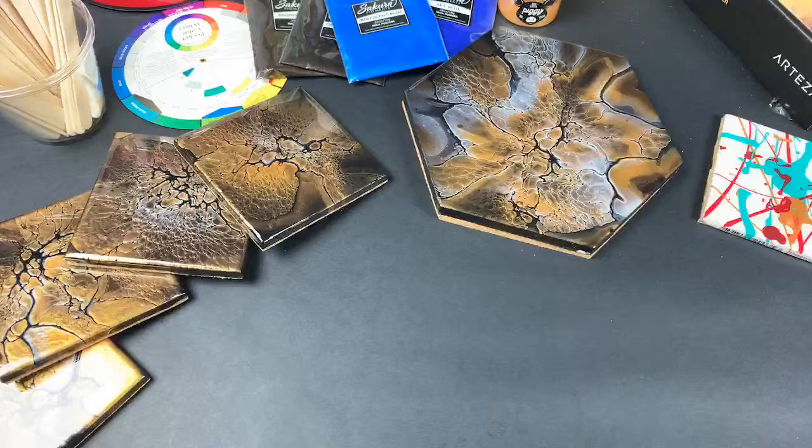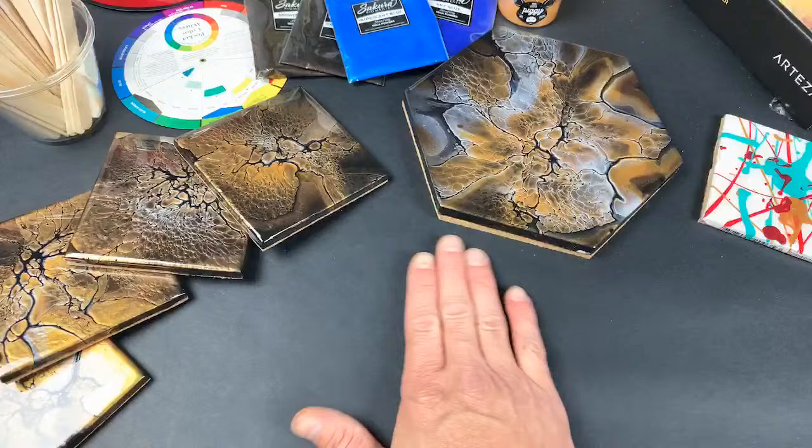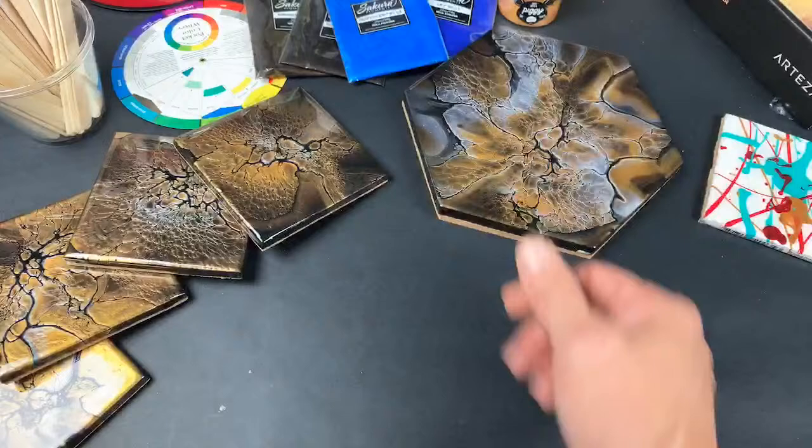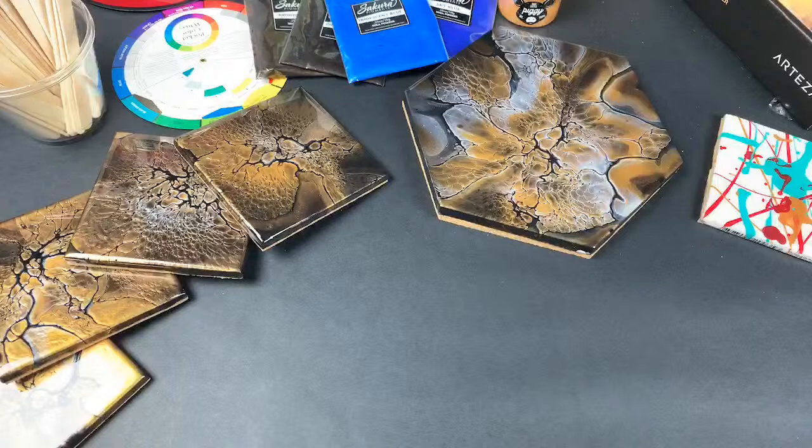For paintings I try not to resin them, so it's a lot faster. I'll pour the painting and give it maybe two to three days to dry to the touch. I'll do a test with a baby wipe — as long as I don't get color off the surface I know it's dry enough to clean. Then I'll clean them with the three solutions I talked about earlier, give them about a day or two to dry from the cleansers, and then I'll varnish them.